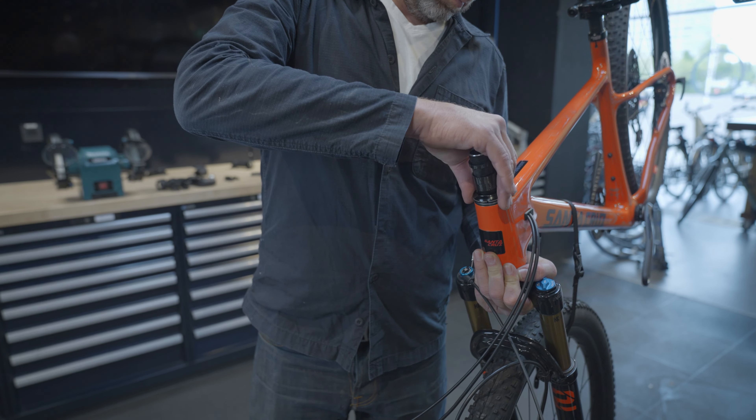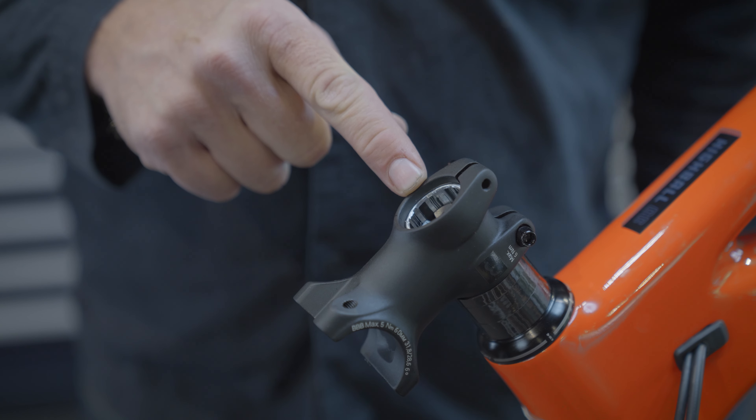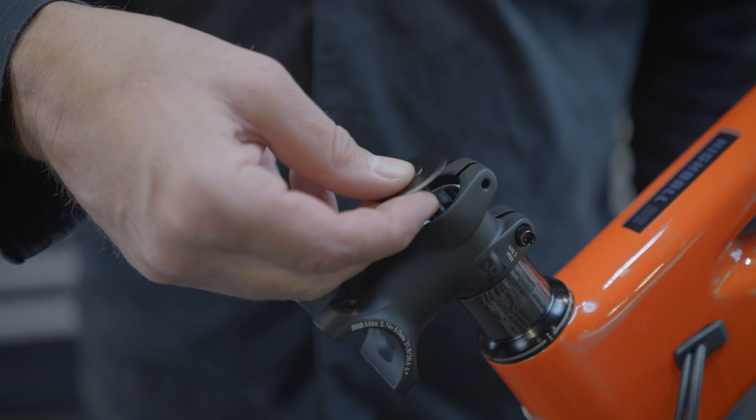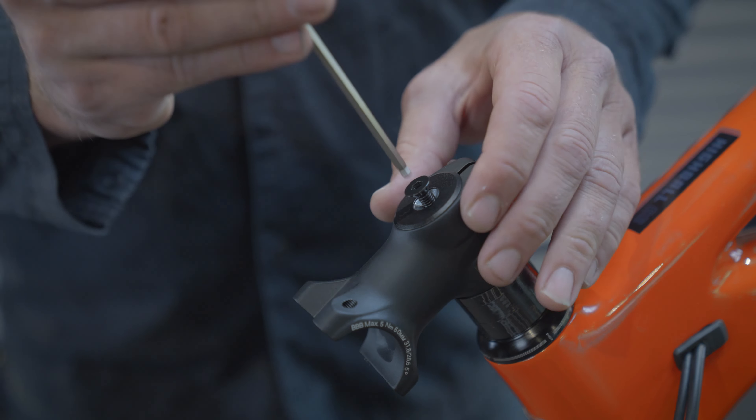Place your new stem on the steer tube and make sure that it's at the angle that you want. Ideally, the top of the steer tube is just a few millimeters below the top of the stem. If that space is not there, place an extra spacer under or above the stem. This space is necessary for correct tension on the headset.